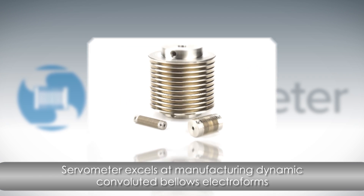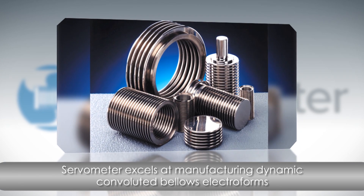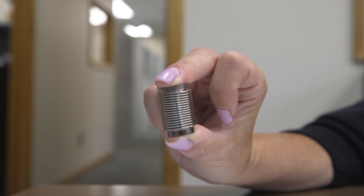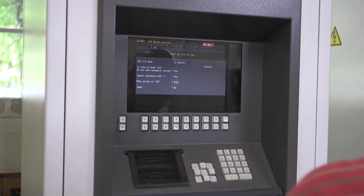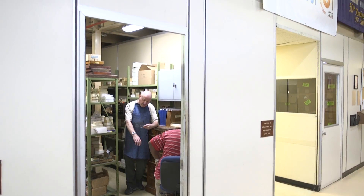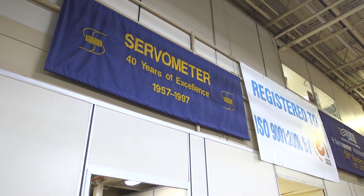But only Servometer excels at manufacturing dynamic convoluted bellows electroforms. Even as mandrels have become more and more complex, thanks to advances in modern engineering, only Servometer is able to achieve near exactness — the required shape, form, and function of today's bellows electroform, especially at very miniature sizes. We have dedicated ourselves to perfecting this cost-effective manufacturing method for more than 50 years.